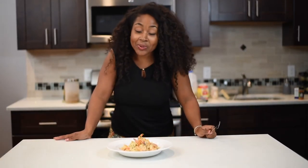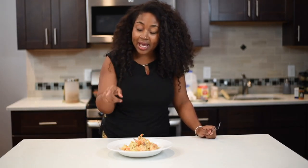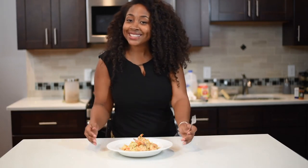Guys, I'm so excited about this shrimp rasta pasta recipe. You guys know what to do — try it at home, like, comment, subscribe, and get back to me. Let me know how your recipe went. Also make sure you visit MissGoodiesKitchen.com for the full recipe. I'll see you guys next time on Miss Goodies Kitchen.